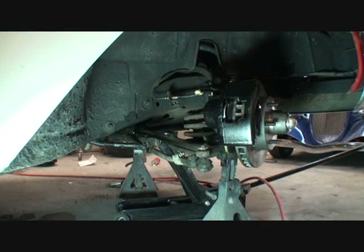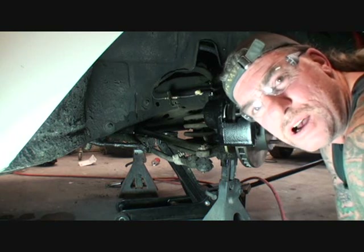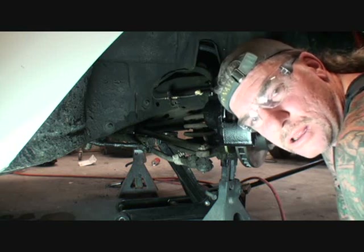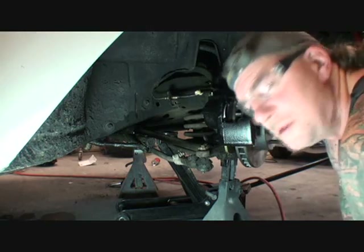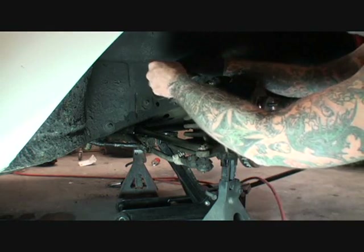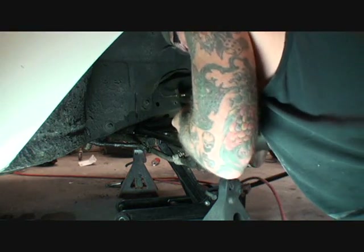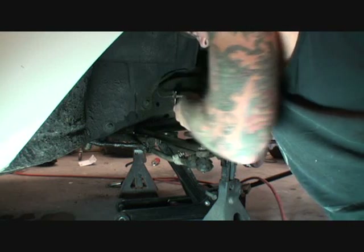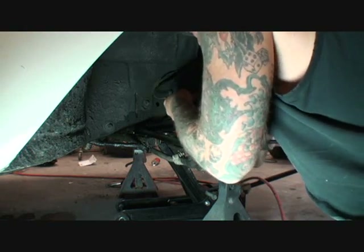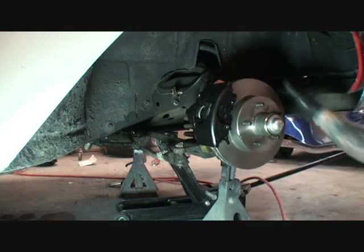When you install your rubber hose to your calipers — and this goes for all disc brakes — make sure that you install your two copper washers, one on each side of the rubber hose. That's very, very important. Now we've got to get in here and get this started. The brake line is giving us a pain, so I'm going to go ahead and get the other side done. Everything looks like it's in perfect order.